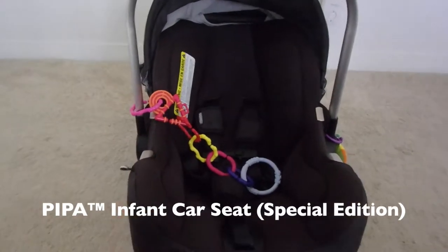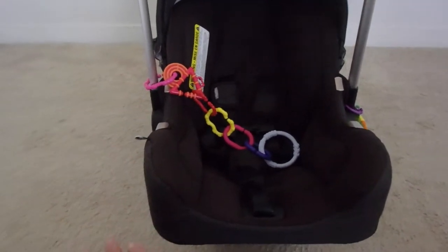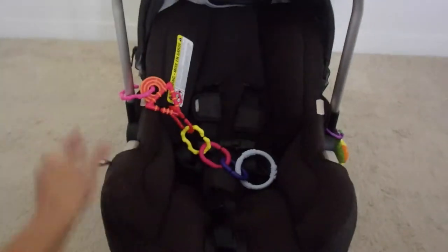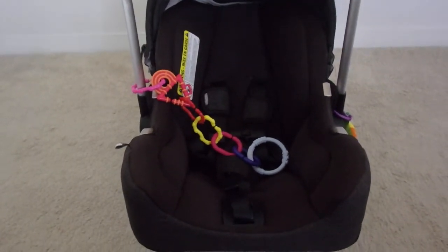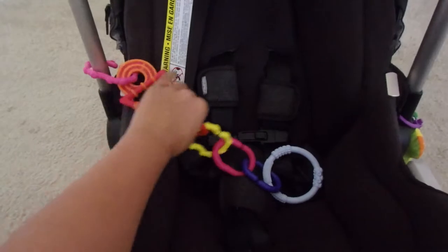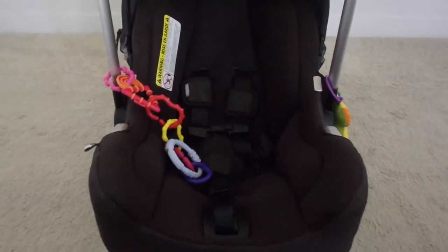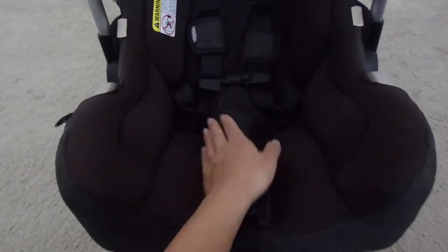So this is the Nuna Pippa infant car seat — it's a special edition, and I believe the only difference is the colorway. It did come with an infant insert which was amazing for the first three months until Jackson grew out of it. I've added some toys and a teether, but I'll remove those to show you all the features of the car seat.